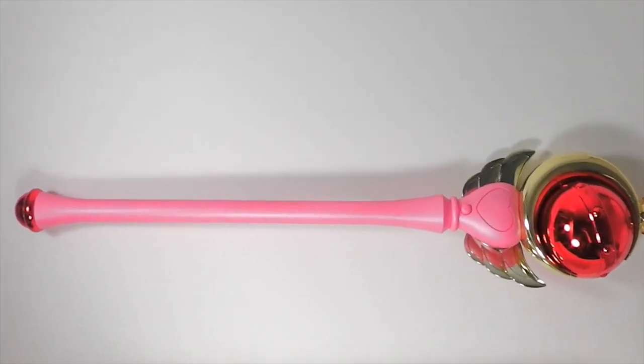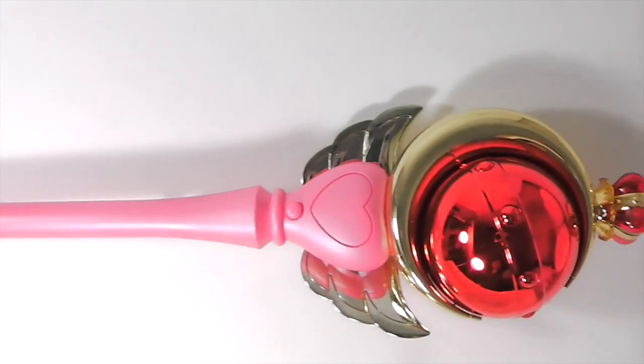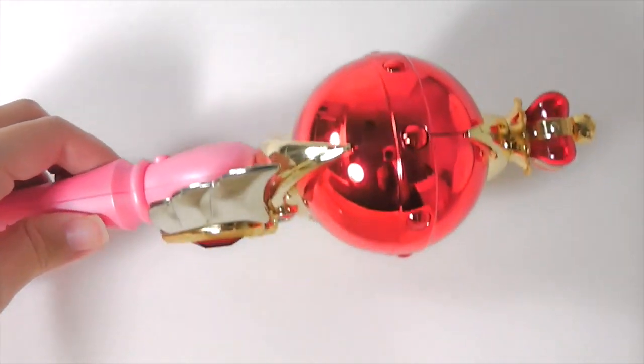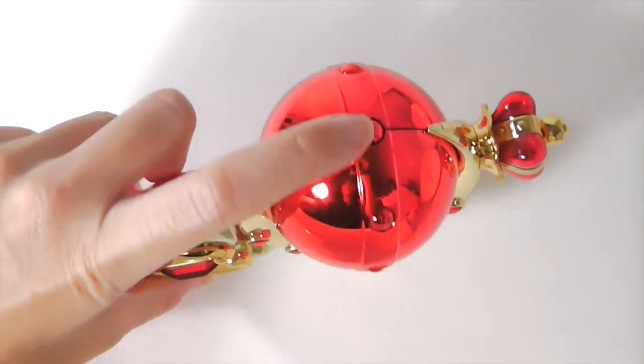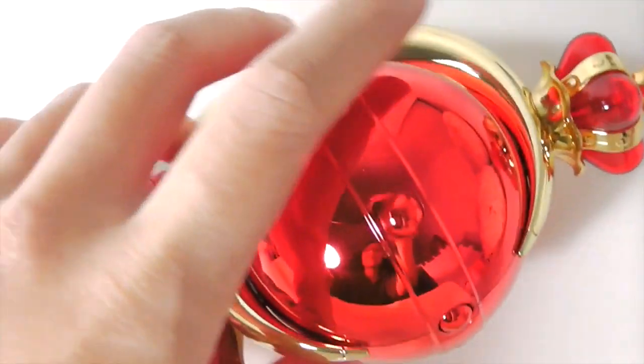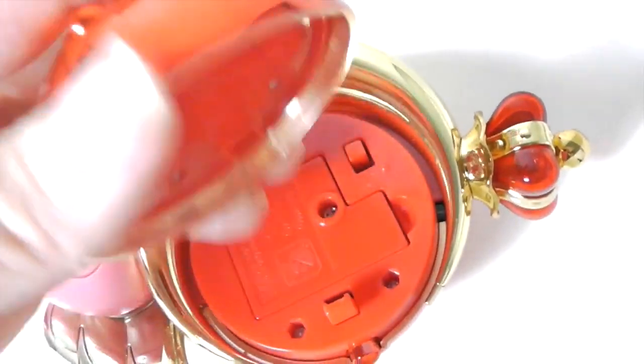As you can see, there is no battery compartment. Instead, it's really well hidden inside this ball. To open it, you touch this button — this little dot is actually a button. When you press it, this half of the ball pops off.